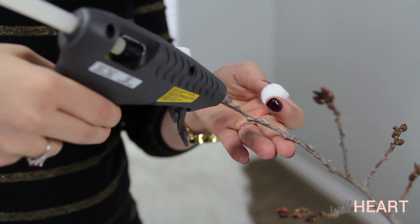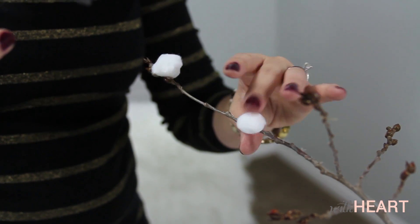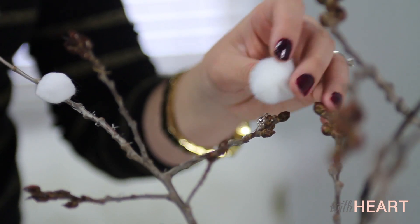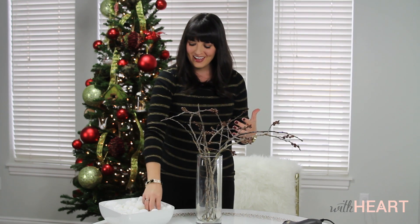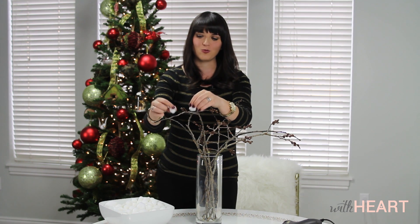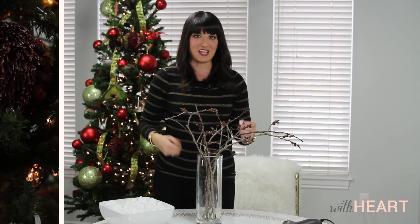I'm going to proceed to use a glue gun and glue little pom-poms in various spots all over these branches. It'll kind of add a softer touch to it, because right now they have no leaves and no foliage so they look kind of harsh. So this will soften it up a little bit. And I just kind of think they look like little snowballs, so it'll add a little bit of whimsy to this arrangement that's probably going to go on a table or in my entryway.